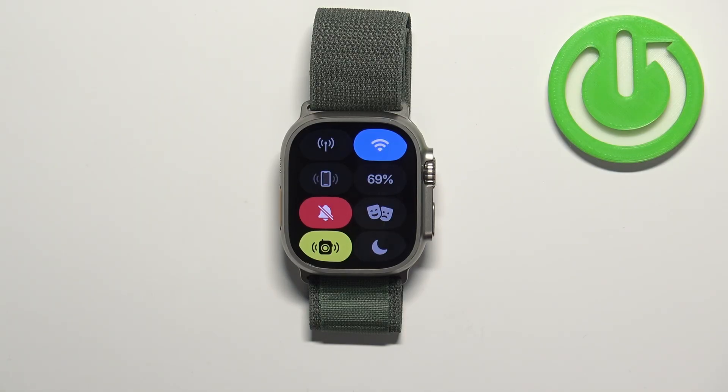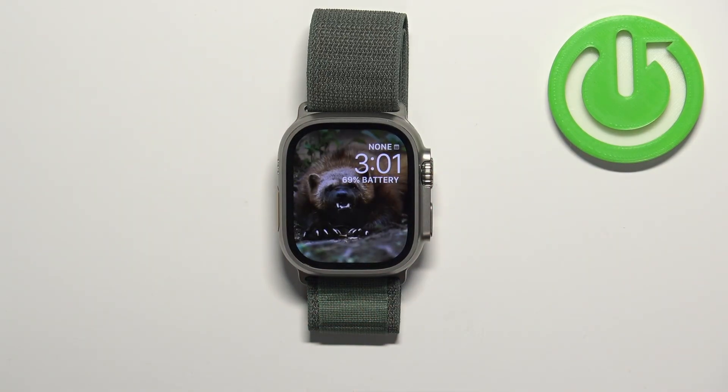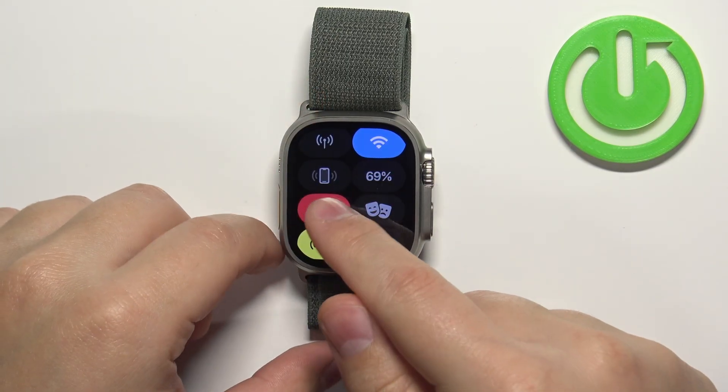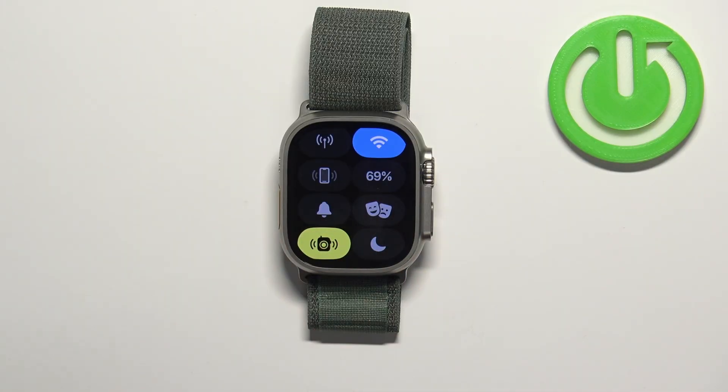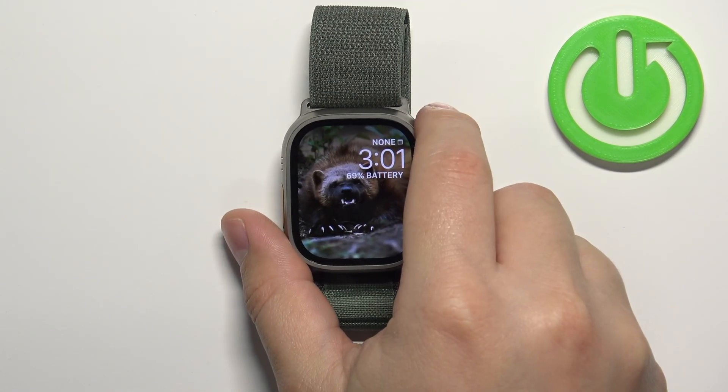They will be disabled. Then you can press the crown button to go back to the watch face. If you want to disable the silent mode, simply open the controls menu again, find the silent mode icon, tap on it — the icon will change color back to gray, which means that the mode is disabled and the sounds should be back on.